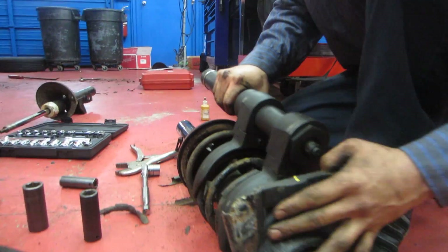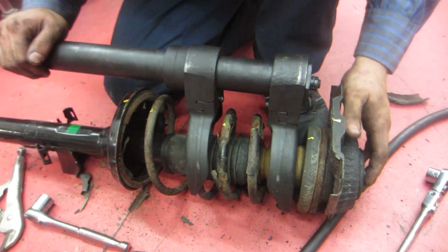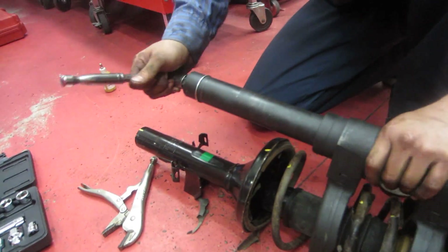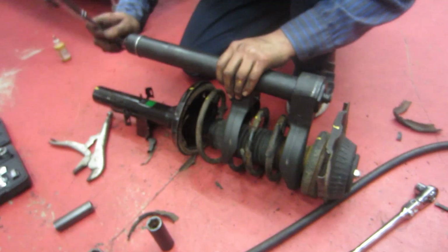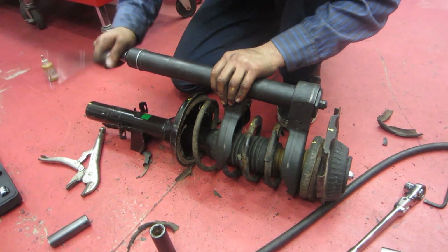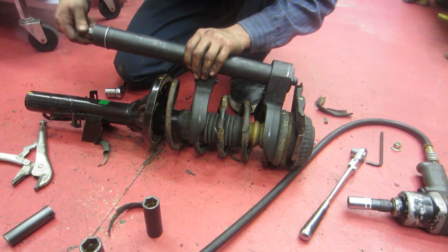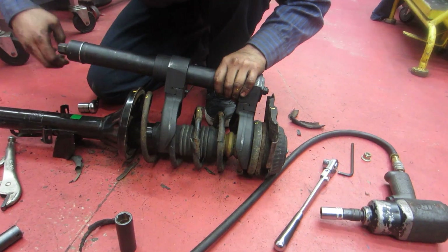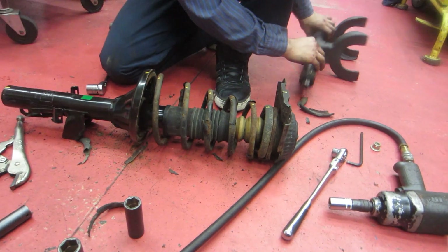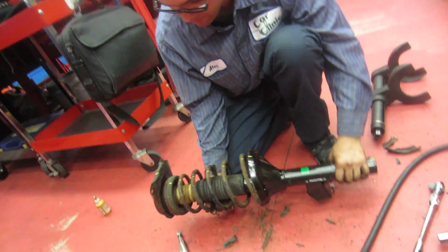Now let's check the alignment on this thing. That's pretty good to me — that's going to give me a better point of installation. So go ahead and back this up, just be careful. It still has compression — it's a compressed spring, so you never know. Back it up slowly. And by the use of this tool, it made my life a lot easier. You can see that there, and we're good to go.